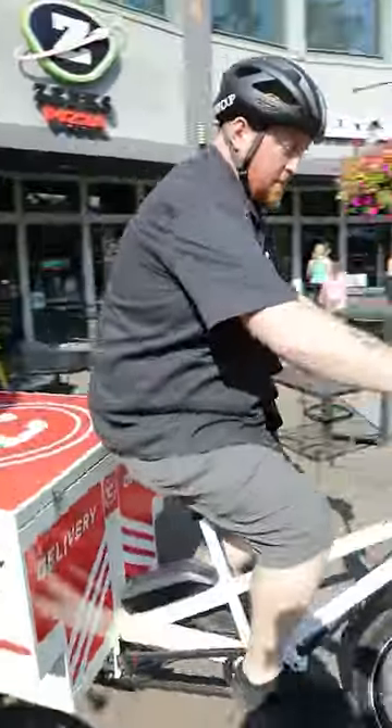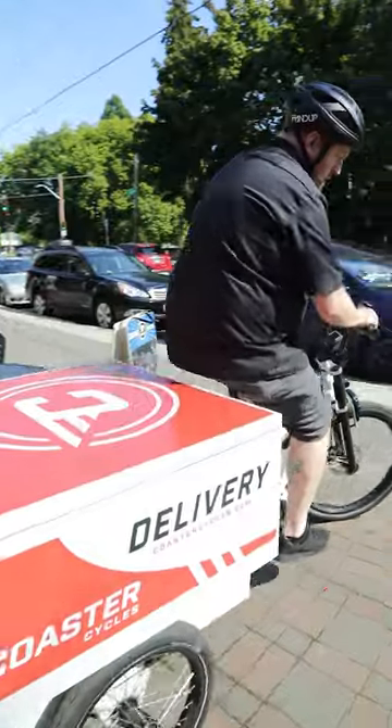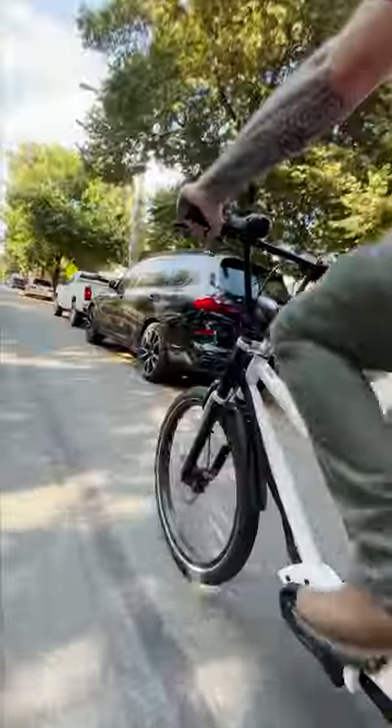It handles really well. The gearing is really nice too. I wasn't struggling to get it started — it's not over-geared. It's got a nice light spin to it, and I like the fact that the box isn't super wide, so I didn't really have to pay attention to it too much.